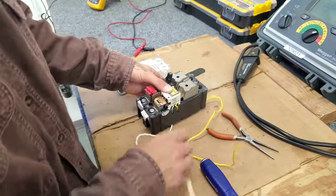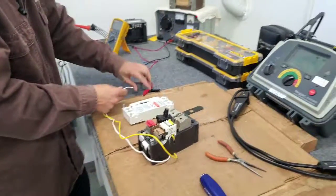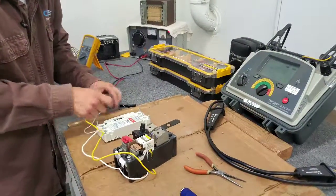At this point we will test the shunt trip by hooking up to a power source. We'll ensure that it trips the breaker.